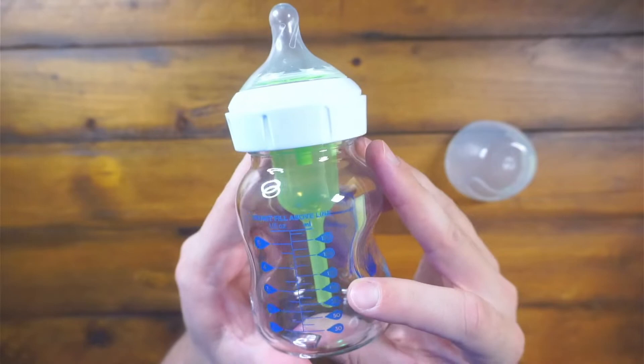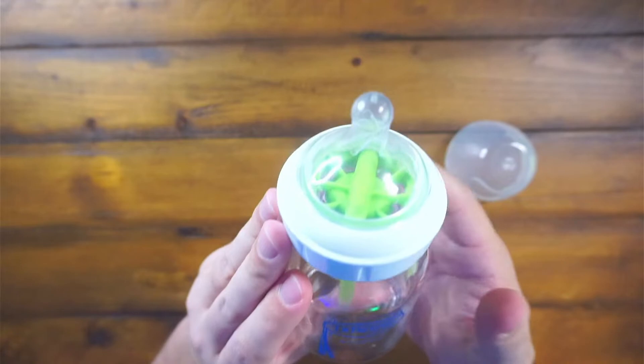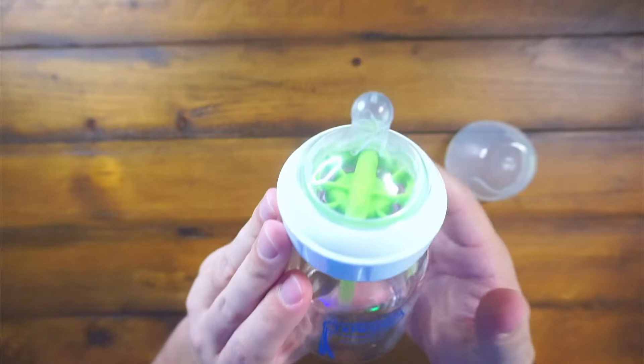It's clearly labeled with blue five-ounce marks. They also have it in milliliters as well, so whatever you're using to measure, it has both. Super nice. They're very stout, thick glass, so I've dropped it a few times and haven't had any issues with it.